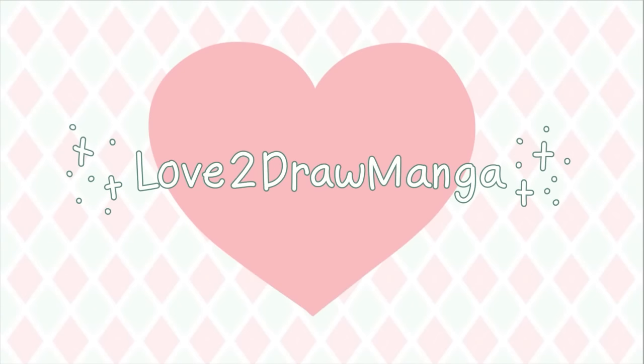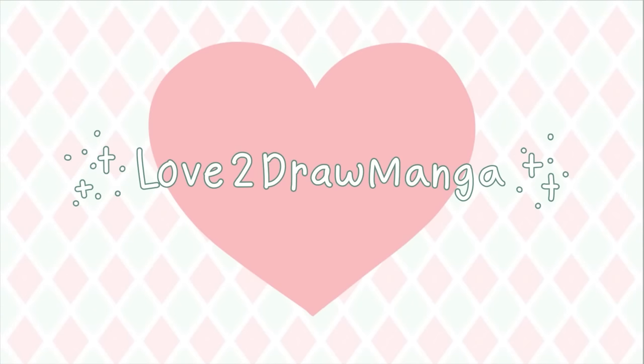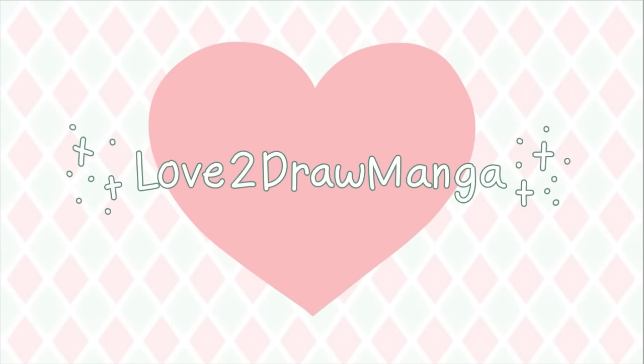Hello everyone! In this week's video, I will be drawing a new YouTube profile picture and answering your questions.